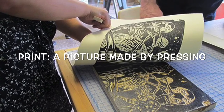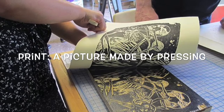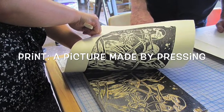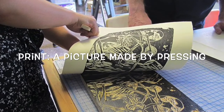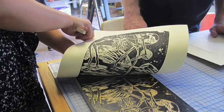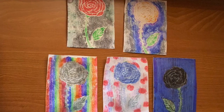Hello my friends! Today we're gonna use styrofoam to create prints. Prints are artworks made by pressing or printing something onto paper rather than directly drawing or painting on it. It's a super cool way to make lots of copies of the same picture with different colors.